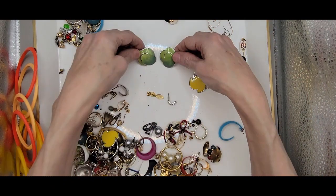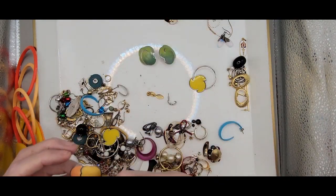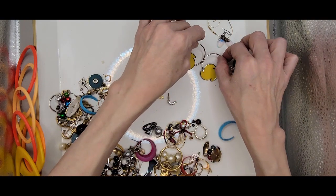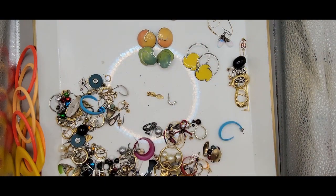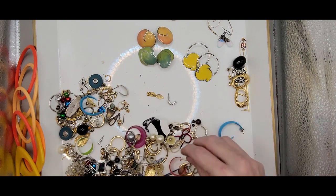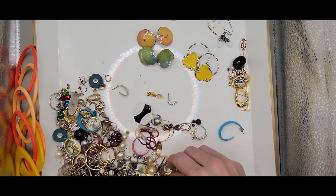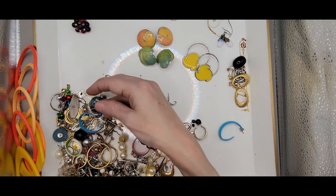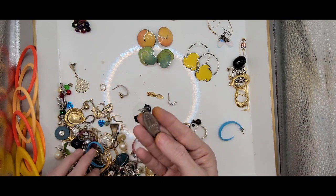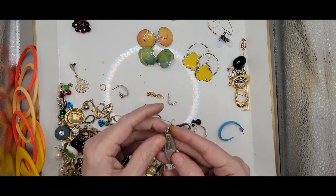These enamel earrings. More enamel earrings — these are definitely 80s. Those remind me of Dr. Seuss and the Lorax. We got this wonky thing. This looks like it's going to be silver — yeah, it's marked right there: Mexico.